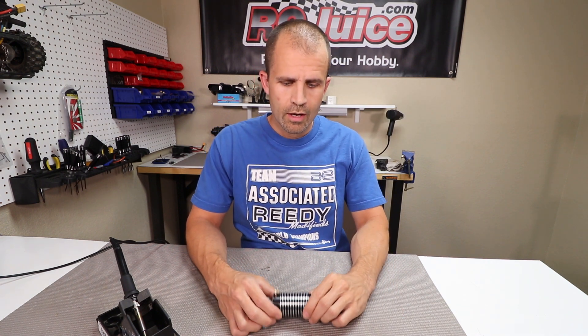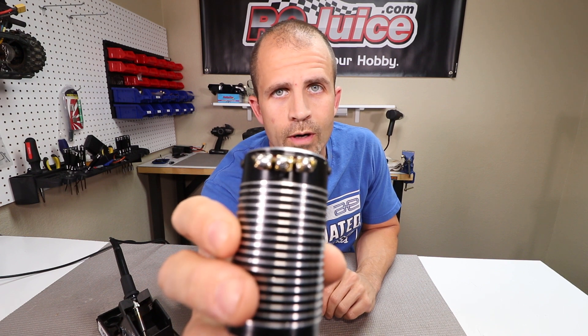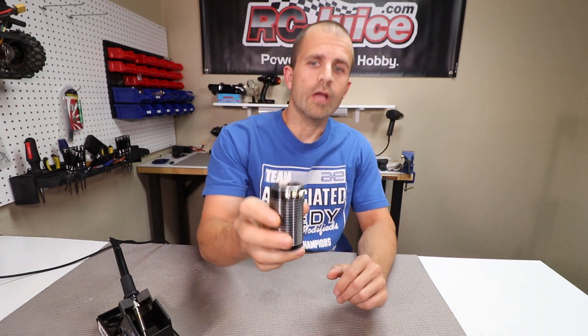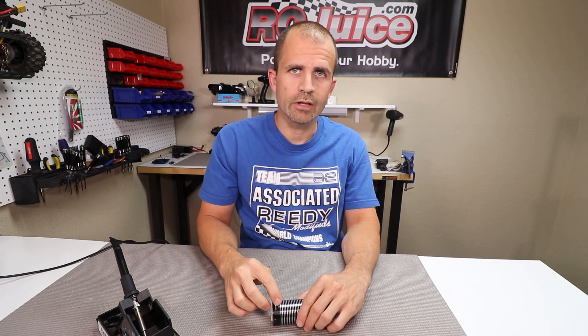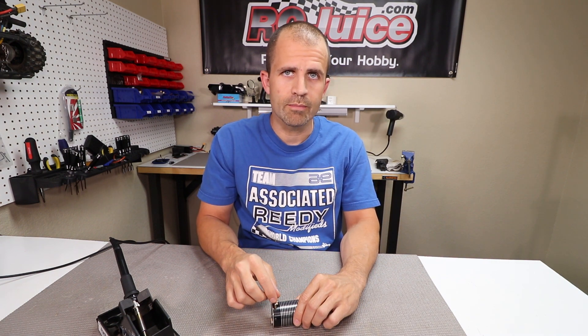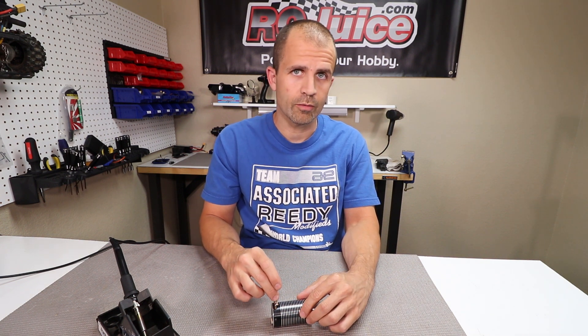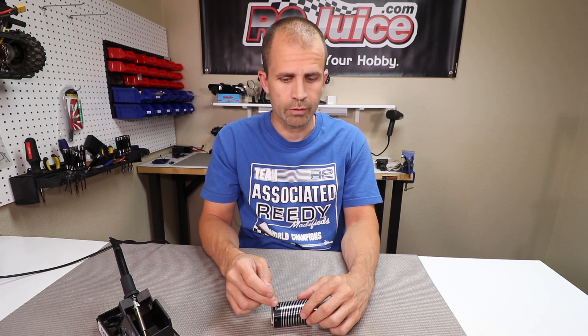A lot of times, I'm sure you guys are familiar — whenever you're doing some solder work, a lot of times when you're reusing a component and it has a lot of solder left on it, you end up with these nice little globs of solder that are pretty messy. The worst part about those is sometimes when you have that excess solder, it can run across and make a solder bridge and short out a component.